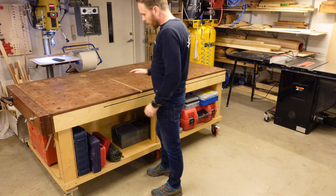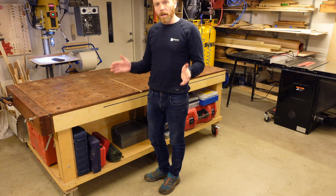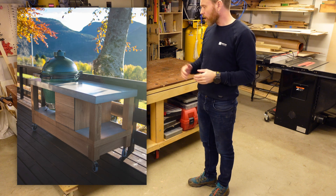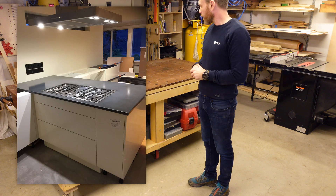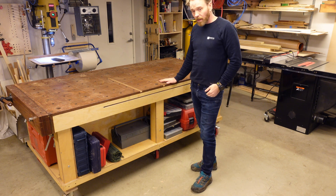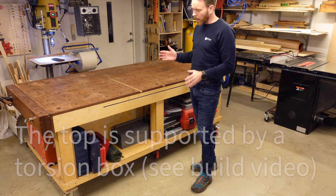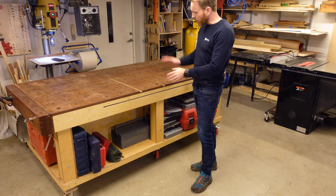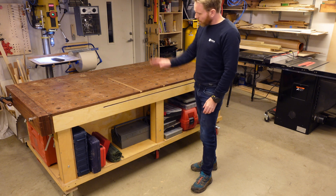One of the things I wanted to use this workbench for is as a base for concrete casting — self-consolidating concrete casting of furniture, sinks, tabletops, things like that. In order to do that, you need it to be level and strong enough so it doesn't bow, because if it's not level, the concrete will cure with one side being thicker than the other, or if it's bowing, the tabletops will be bowed as well.